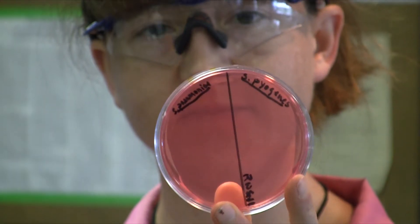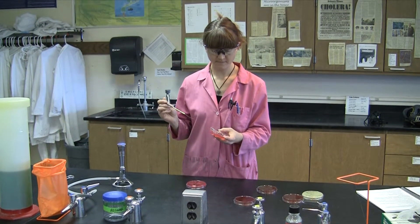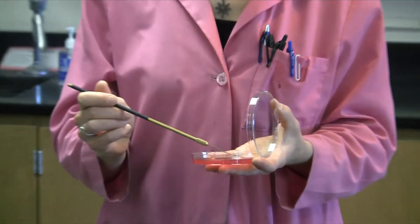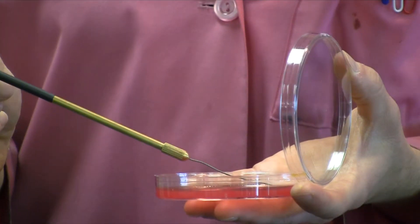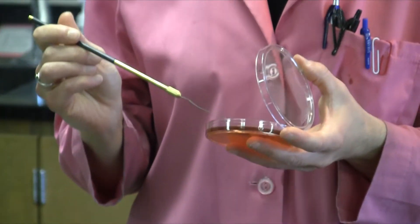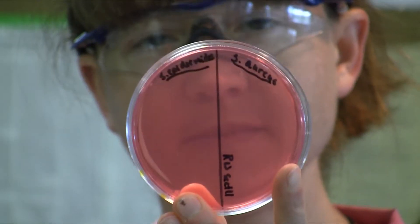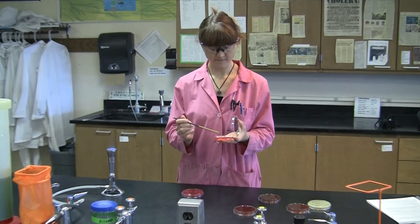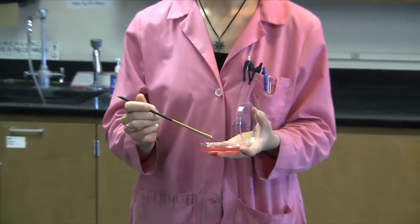So in order to inoculate the plate, we're going to simply be streaking on half a plate — I like to call it half-ass streaking. You'll take your initial inoculum and put it heavily into the primary area on half of the plate. From there, you can flame your loop and simply streak into the second quadrant the way that we would on a full T-streak, but you're doing it on only half of a plate.